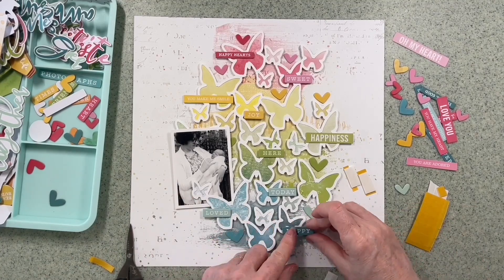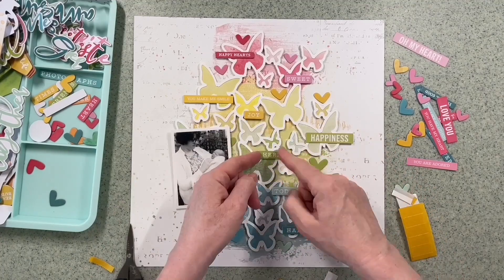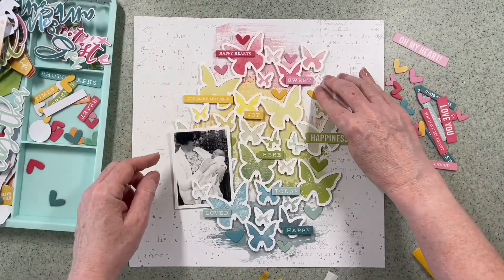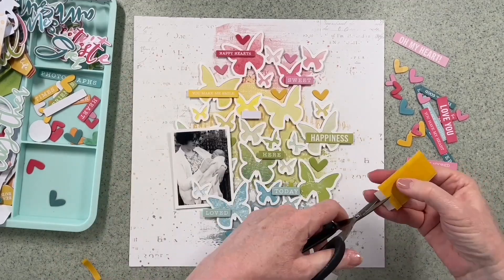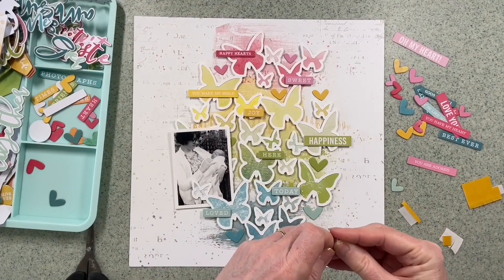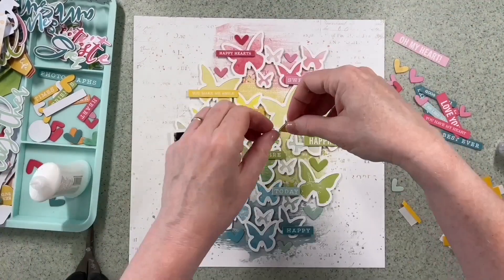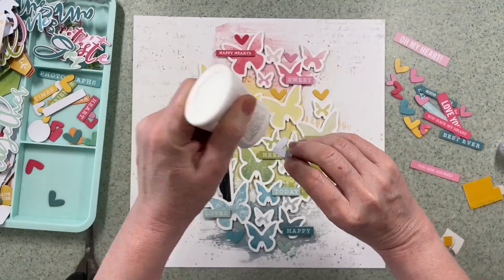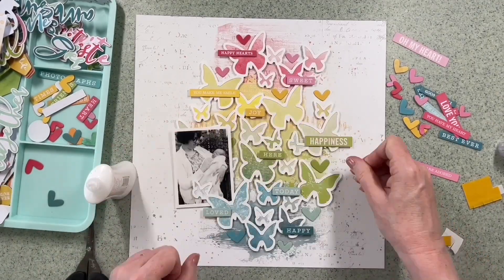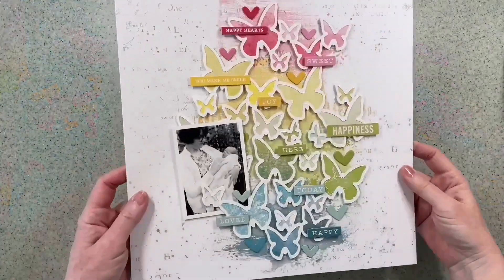I've come in with some more foam pads — I'm going to lift up these chipboard and die cut words so they're off the butterflies a little, so you can still see the colour of the butterflies underneath. If you like this video, please subscribe to my YouTube channel — I'm getting towards a thousand followers, which would be great. Give it a thumbs up and use the comments for any questions — I'll come back to everybody. I'm coming back in with the wet glue, making sure everything is going to stay put. I hate it when you look back at layouts and bits have fallen off. So that's everything stuck on — quite happy with that.